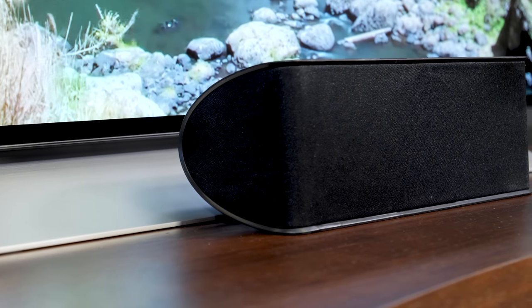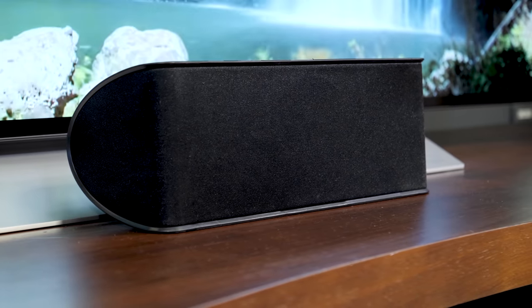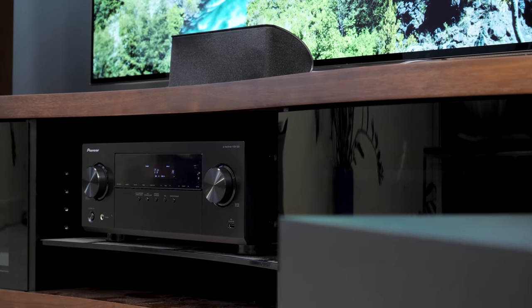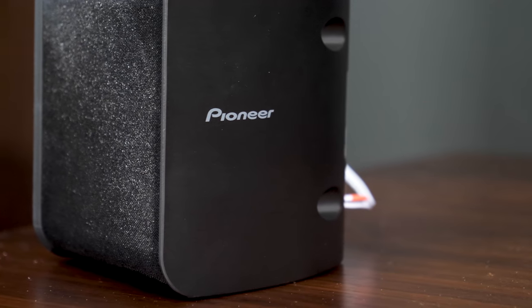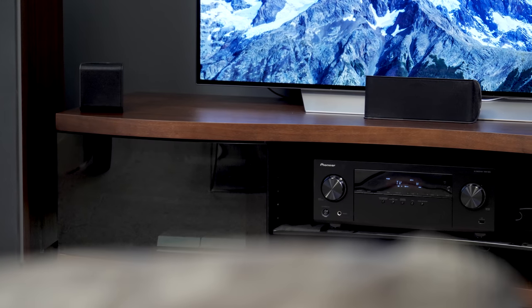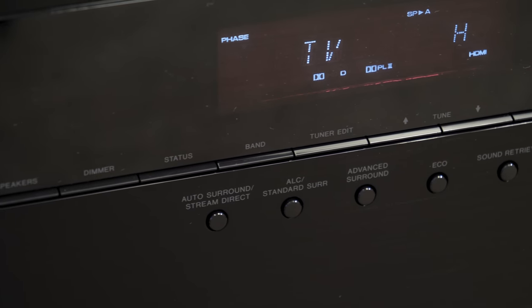The center channel does a decent job with dialogue, certainly better than what you'd expect with just TV speakers. And the subwoofer, which is suspiciously light in weight, is actually providing not only solid rumble and tonal bass, but it's picking up where the small satellite speakers leave off really well. That's not an easy feat. Treble, or the high frequencies, are not super refined and detailed like you'll get with a more elaborate speaker system.